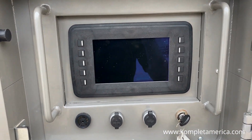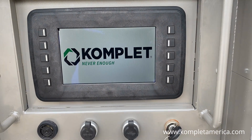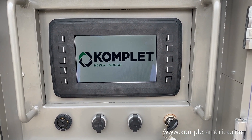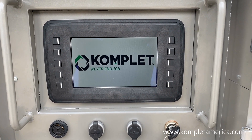Next, we are going to turn the ignition key to the right so the user interface screen turns on. Once the screen is on and you can see the Complet logo, you can turn the key all the way to start the engine.